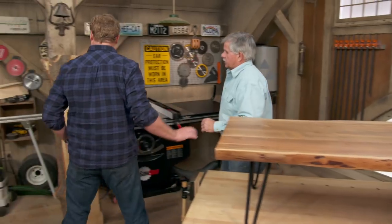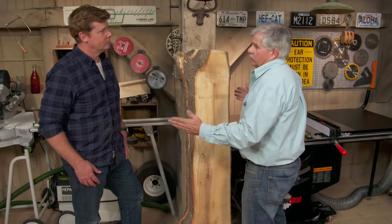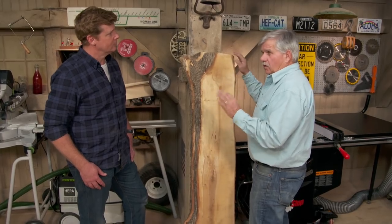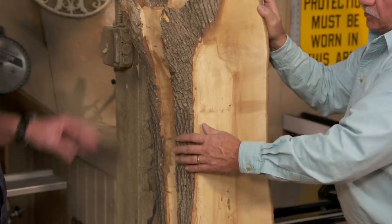I went to my local mill and asked for a couple of pieces. I didn't want a big wide piece — number one, it's heavy and hard to move around, but also over time they may have a little twist or warp, and it takes a lot of work to take that out. By having a couple of narrow pieces, they were pretty flat, which is good.